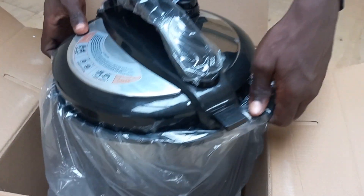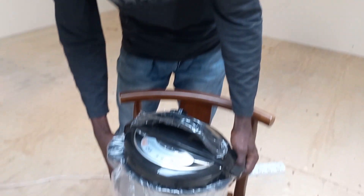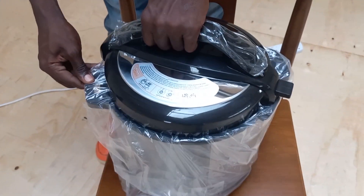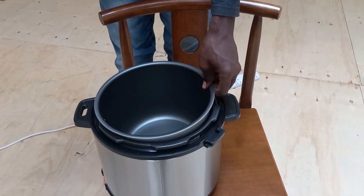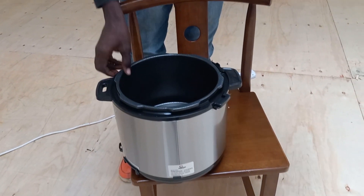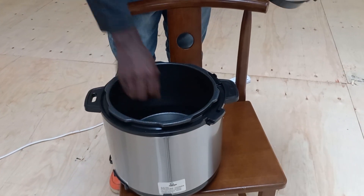The Eurochef pressure cooker is a kitchen appliance that can be used to prepare a wide variety of meals quickly and efficiently. It utilizes pressure cooking, which is a method of cooking food in a sealed pot with the help of steam pressure. This method can significantly reduce cooking times and is great for preparing a variety of dishes.